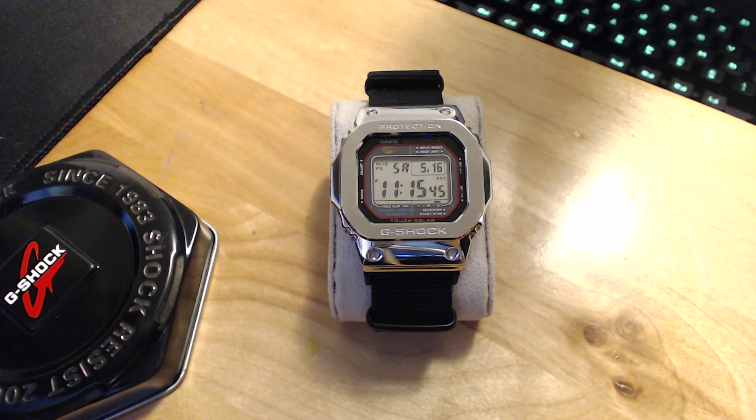Other than that it's just a quartz digital watch, very rugged, and it's actually based off of the original square G-Shocks that looked almost identical to this. In this case you have the red ring on the face, which is actually an homage to the original G-Shock that had that same kind of style choice on it.